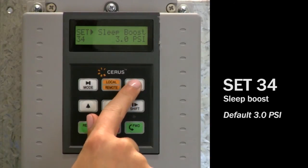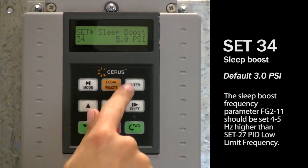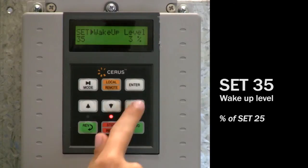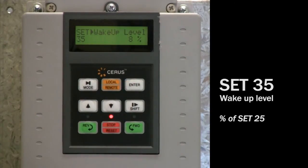Set 34: sleep mode boost value is the amount of PSI above set point the VFD will boost at the speed set in parameter FG211 before going to sleep. This ensures the system is fully pressurized and will not short cycle because of very low demand or small leaks. The default setting is 3 PSI, and if it is set to 0, this feature will be disabled. Set 35: sleep mode wake up level is the amount of PSI below system pressure set point at which your VFD will wake up. This value is a percentage of set 25 FB unit max or max PSI range. For example, with a 50 PSI set point and 100 PSI transducer, 8% equals 8 PSI and wake up level will be 42 PSI.